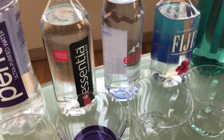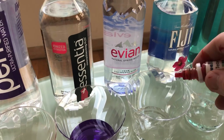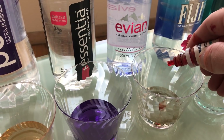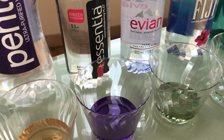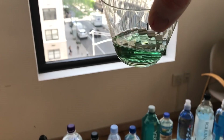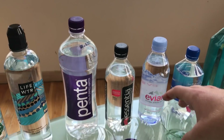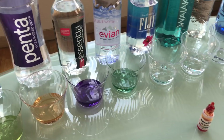So Evian — the upscale French Alps water. Let's see what that is. I'm expecting it to be around neutral. Oh yeah, that's alkaline. People say this is one of the best tasting waters. I'm going to say it's around an 8.